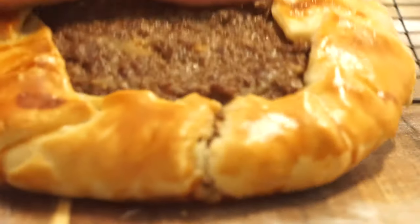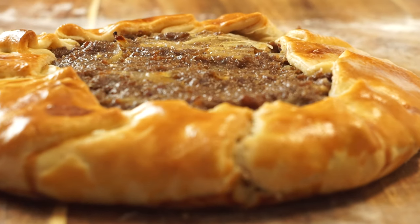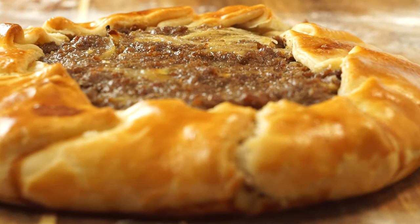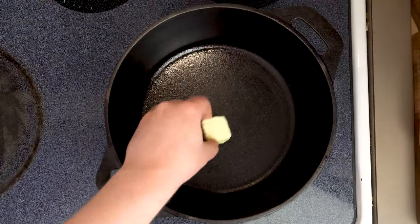Today I'll show you the easy way to make a steak and onion pie. Sometimes called a mincemeat pie or just a meat pie, but whatever you want to call it, it would be a real missed steak not to give this a try. So let's go ahead and get started here with one tablespoon of butter.